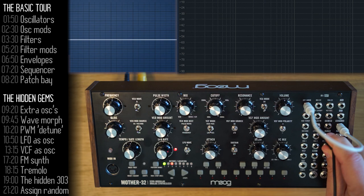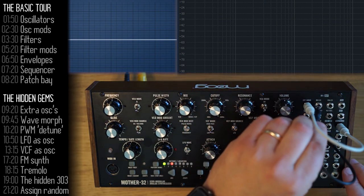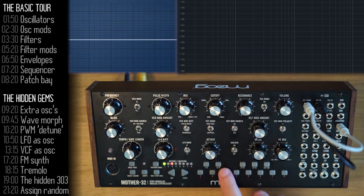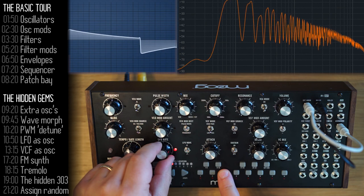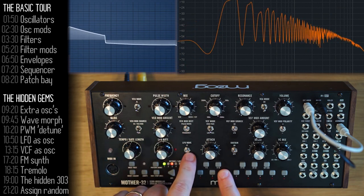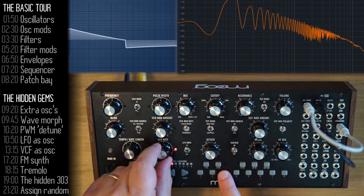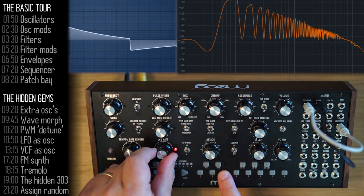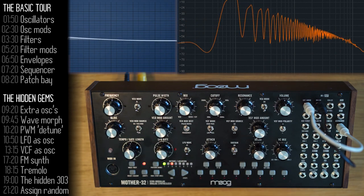To make things more interesting, you can hook up the LFO to the mix knob and have the waveforms morph dynamically between each other. I'll take the LFO triangle wave output, connect it to the mixer mix knob input, set a base level for the mix voltage, and using the LFO rate knob, change how fast the Mother 32 toggles between those two waveforms. Switching the LFO to triangle will move smoothly between the two waveforms.